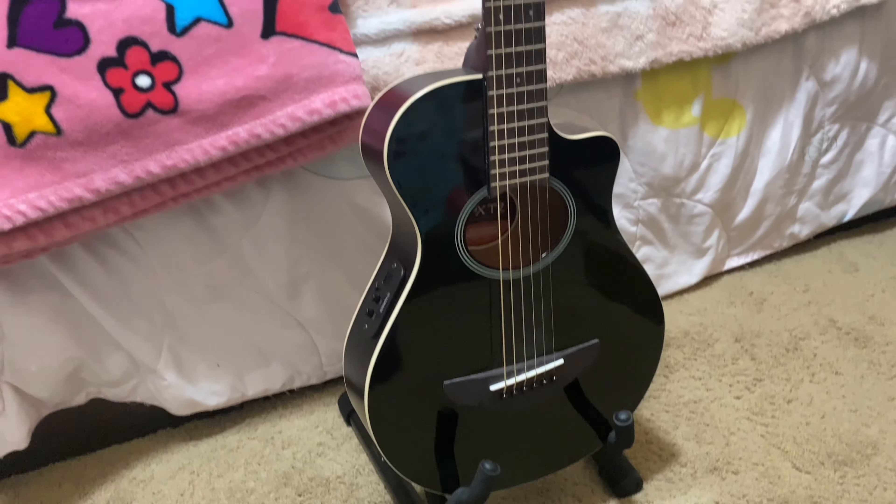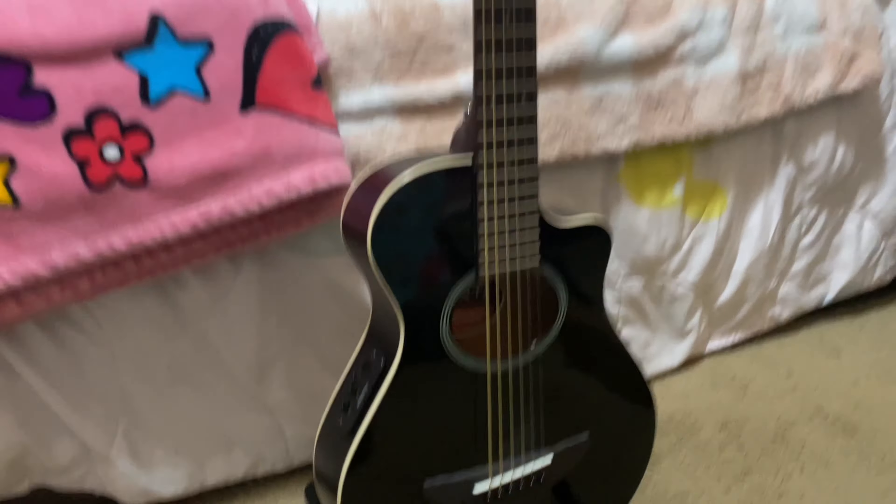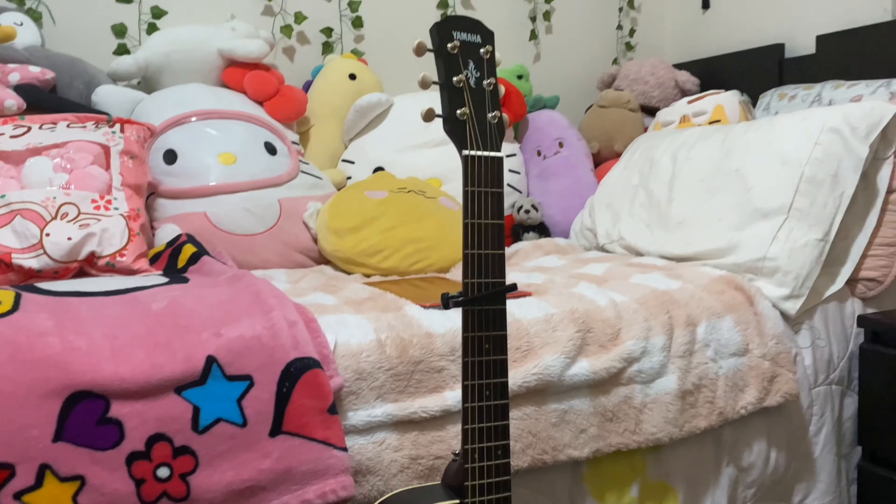So, here's a clear view of the guitar on the stand, it's just like that and just stands up. I'm obviously not going to put it right by my bed but this is just an example. It looks really cool.